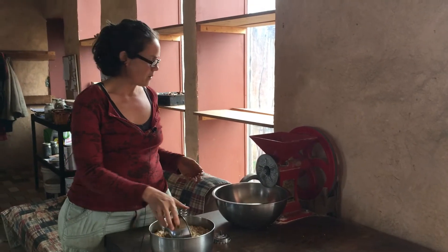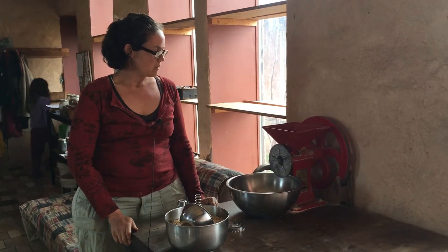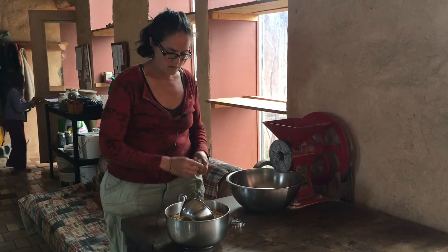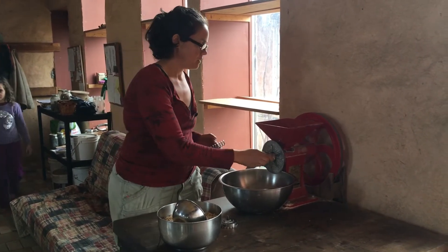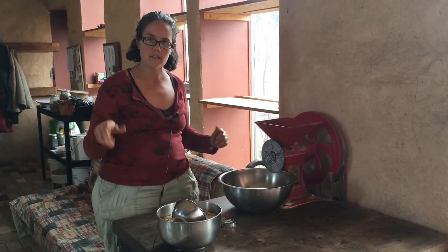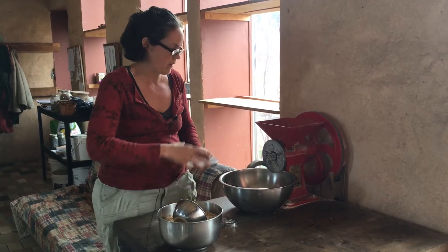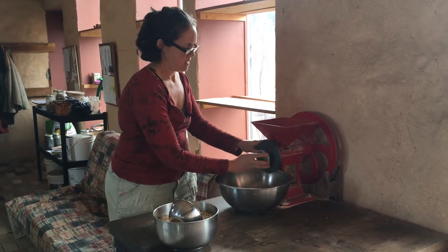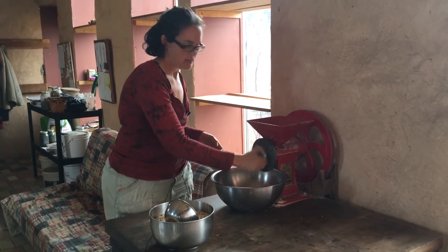Right now we're going to grind up corn to make cornmeal, which I'm sure we're going to make into cornbread later on. This grain maker has two different augers. The larger one is the one we're going to use for corn. So we put that in there. For cornmeal, we usually do two passes. We're putting the plate on and tightening it down.